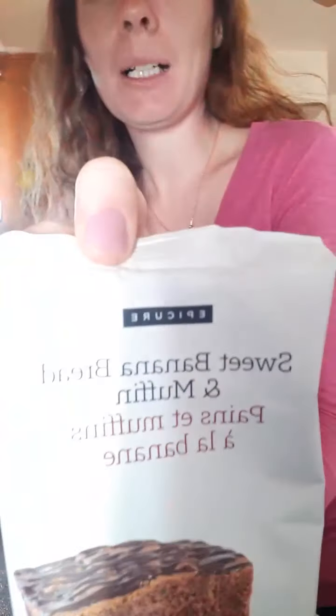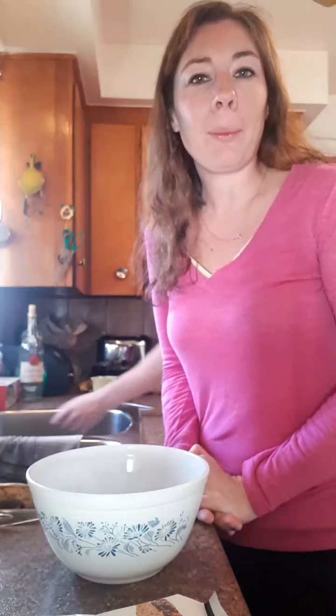Happy Saturday everyone, welcome! I'm going live again and I'm going to do some sweet banana bread muffins — well, actually more like a cake because I don't have the cookware with me. I'm not at home today, I'm actually away, so I'm using the resources that we've found here.